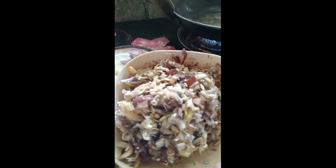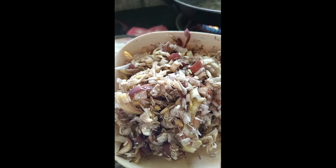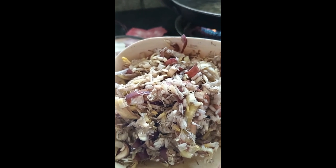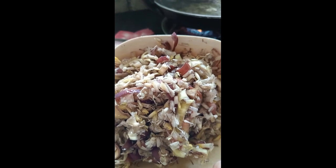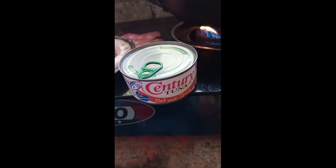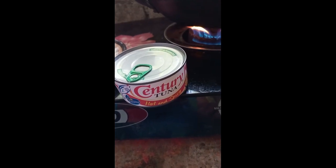Eto na po yung pinaghiwa na puso ng saging from my bahod. Hinugasan ko siya together with the salt — three times ko sinugasan para matanggal yung kanyang dagta. And of course, kasama nito ay ang century tuna spicy, kasi mahilig ako sa century tuna spicy.